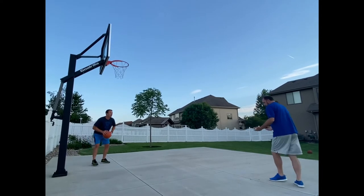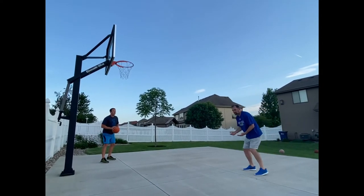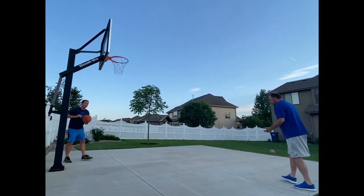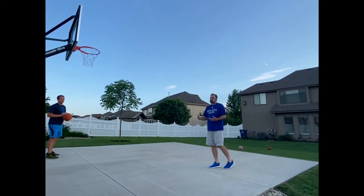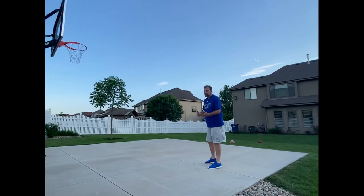If you notice, Josh is stepping into his shot, and I've got a little bit of a hybrid — a little bit of a hop going into mine. You're going to have to find what you're comfortable with, and we'll take it from there.